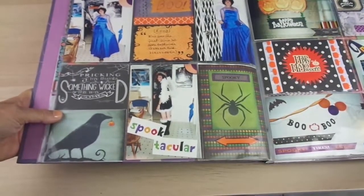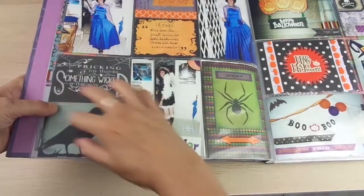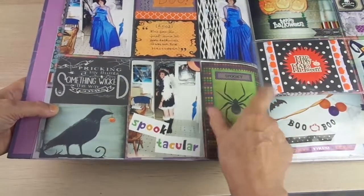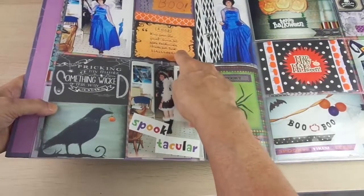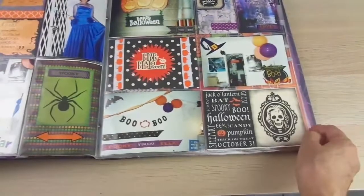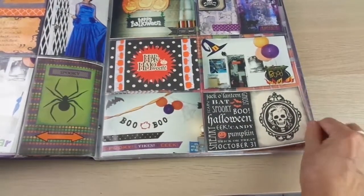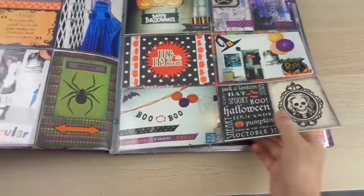In this page, the only card that is not printed by me is this one — I have this one as the original. Everything else is all printed by me with stickers.